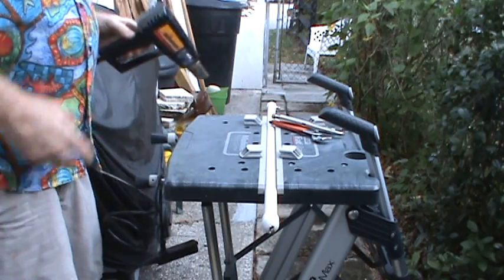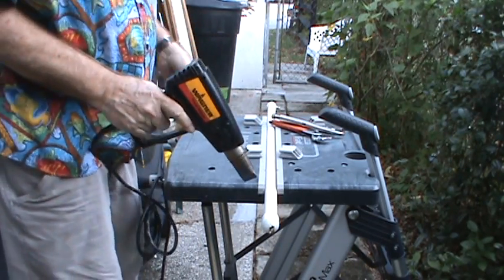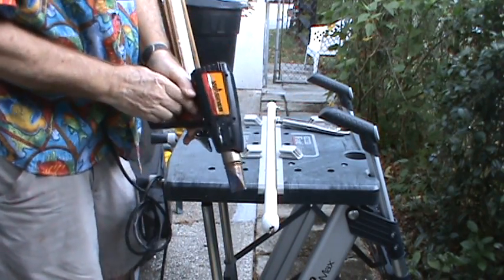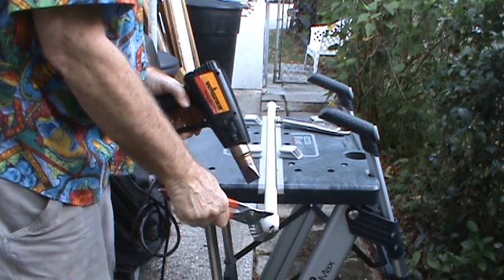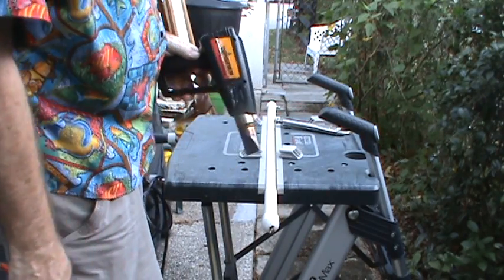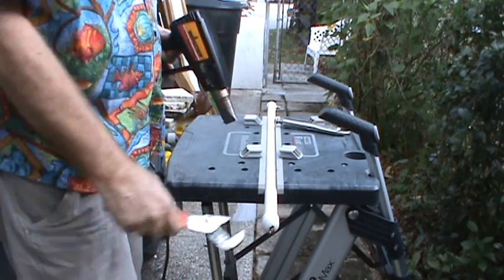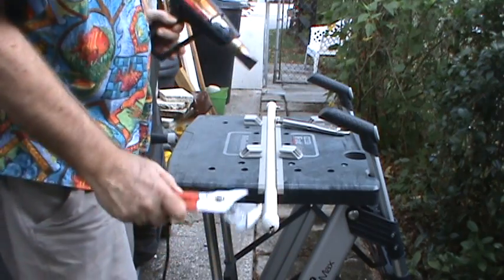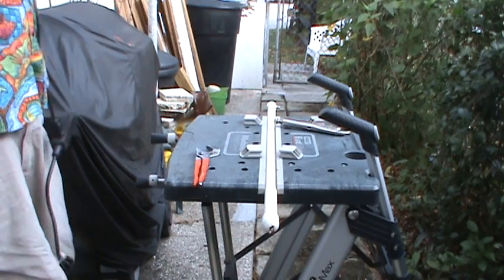The next suggestion was to apply some heat, so I've got my heat gun here. Let's see what happens — apply some heat and try turning the cap. Now I can see that the pipe is starting to get soft, and the cap is not coming loose, so I'll abandon that idea. That was a good idea, but it didn't work, so we'll unplug this.